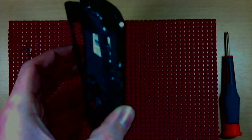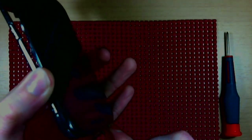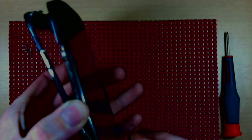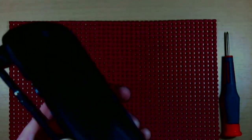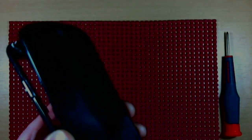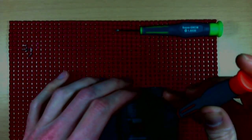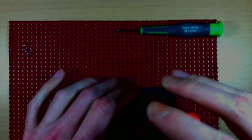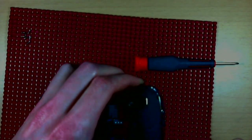Don't worry about the volume buttons or power buttons — if they happen to fall out of place, we'll take care of those later. No wonder that section didn't want to go — we forgot the seventh screw. That was close! Already almost busting it up in what is a great instructional video.